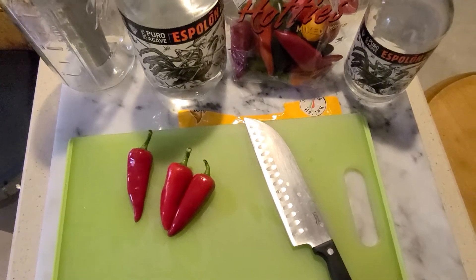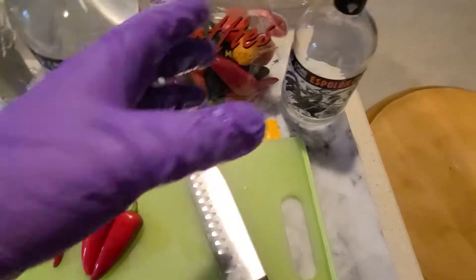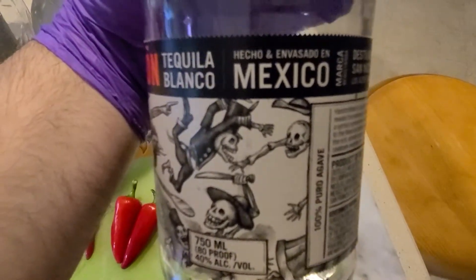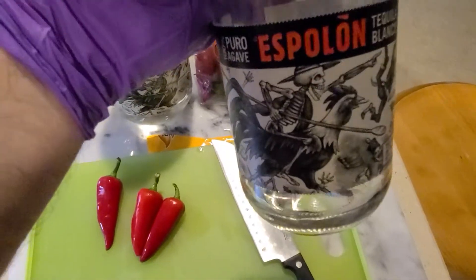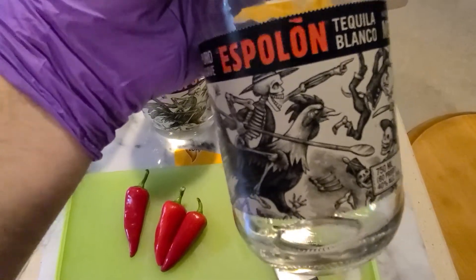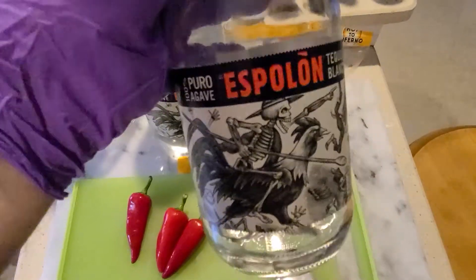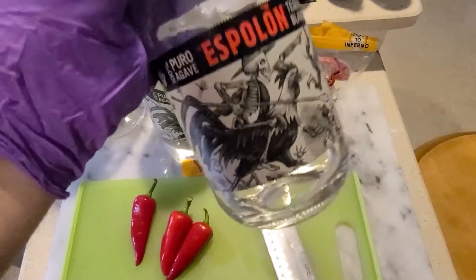So you're probably wondering what this is all about. I am running out of tequila. This is pure agave Esplan tequila made in Mexico. You can find this in most liquor stores — at least in the Massachusetts area. I can't really say for anywhere else, but Esplan has quickly become one of my favorite cheap tequilas to make margaritas with or whatever. It's a great mixing tequila.